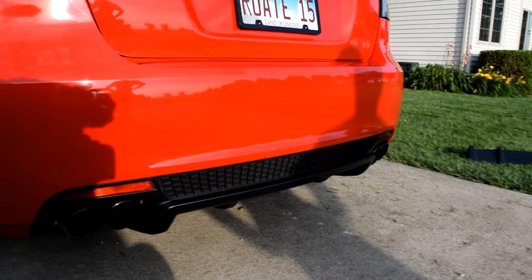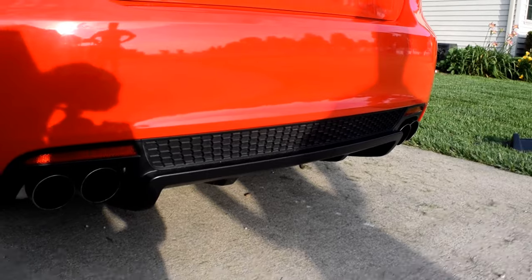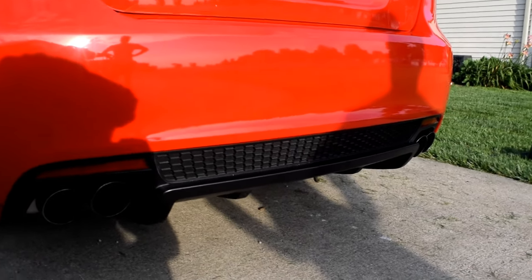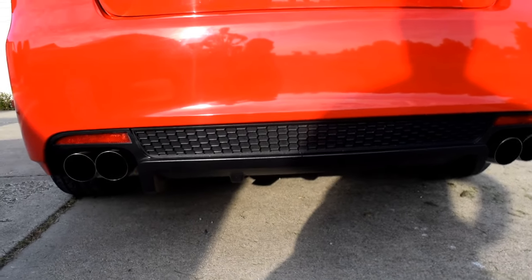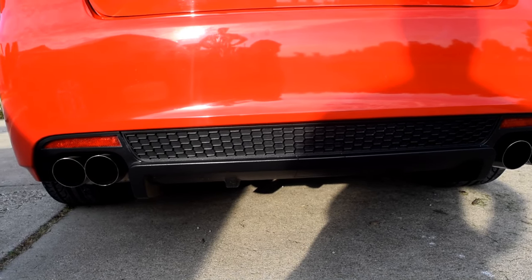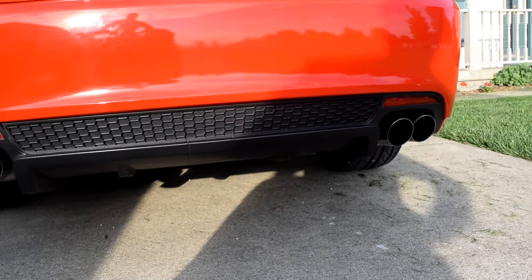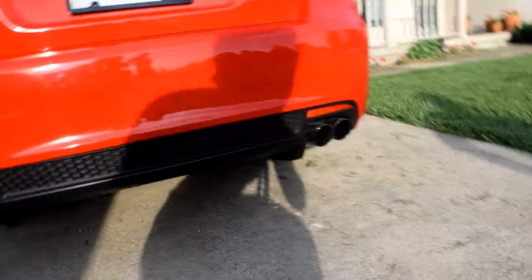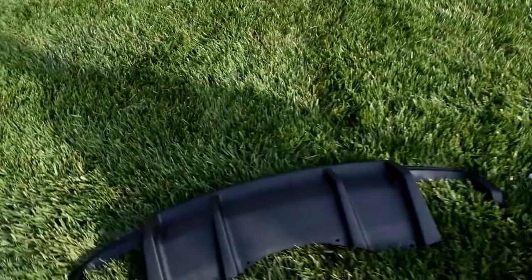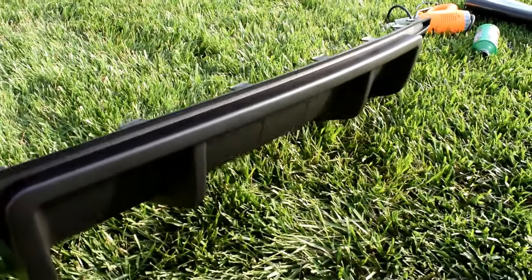What we're doing today is changing the diffuser. This style is the base GT diffuser — it looks okay, but it has that weird mesh part which gets dirty all the time and can't keep it clean, and the fins on the bottom aren't there at all. So it's kind of a pain. What we're changing to today is a GXP diffuser — it's a lot more aggressive.